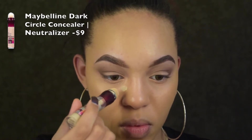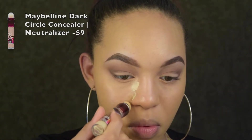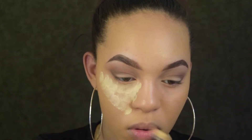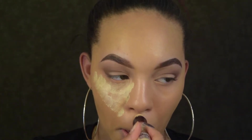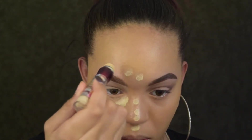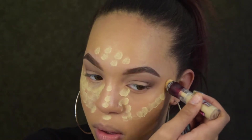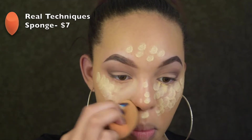I'm going in with this Maybelline concealer, dotting it in my regular triangle shape on the high points of my face — under my eyes, chin, cupid's bow, nose, and forehead — and then blending that out with my trusty Real Techniques sponge.